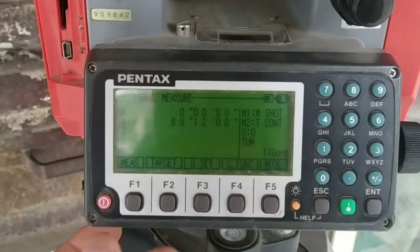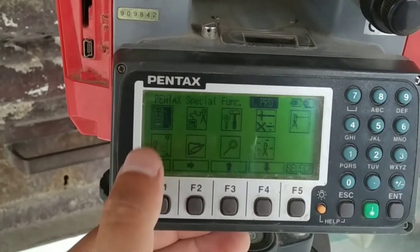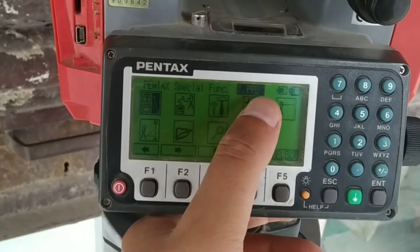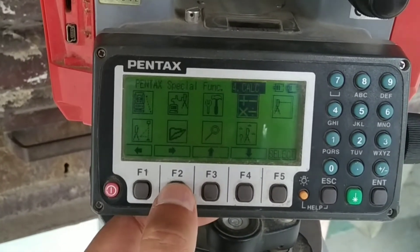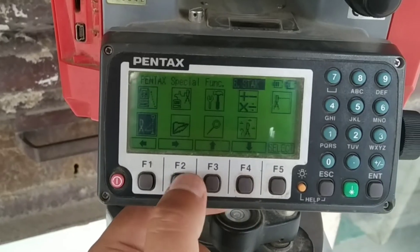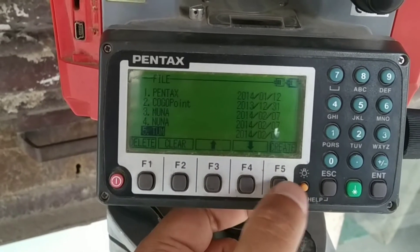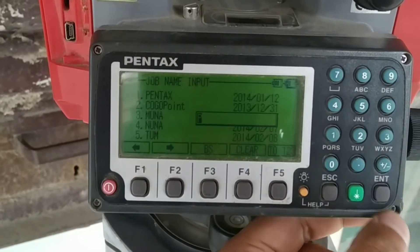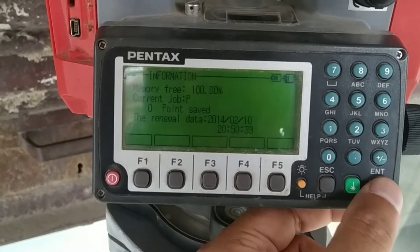Now let's get into the special function. This is the main page where we will be doing surveys and recording all data. You can see each icon's details on the top as I move my cursor over all the menu items — every detail is shown on the top right. For creating a file, go to File. You can see the list of created files here, and above the F5 button there is a Create option. I'll create a new job and name it 'P'.